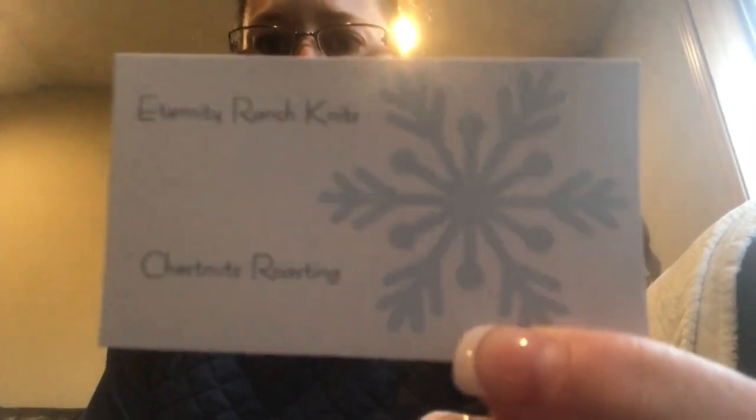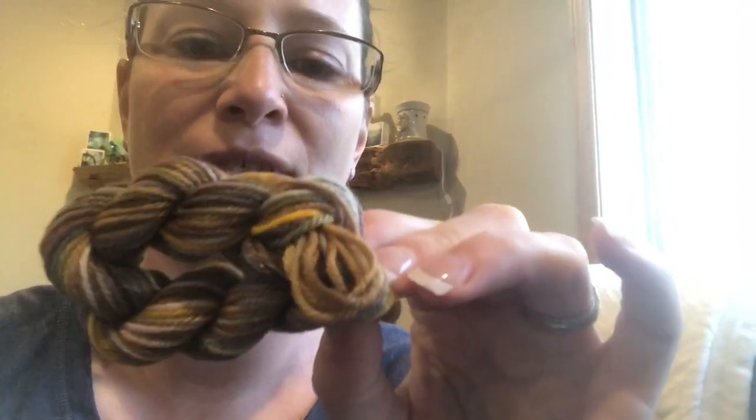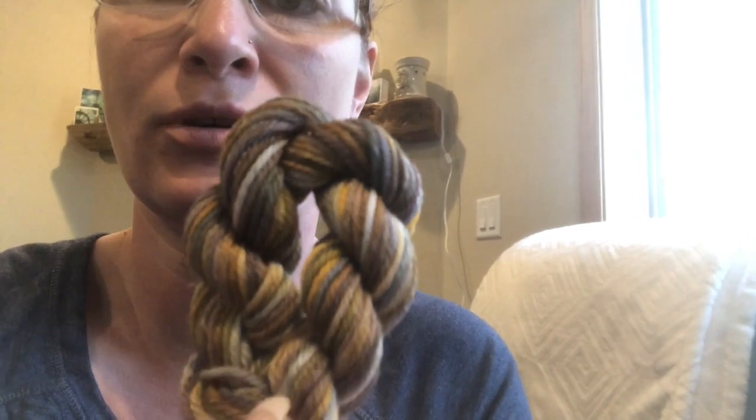These guys just woke up too. Anyway, let's open some minis. I don't even know if I have the energy to knit anything today — that's literally how tired I am. I've also completely forgotten which one opens first. Cody, calm down! Alright, this is Eternity Ranch Knits called Chestnuts Roasting. The lighting here isn't great but it's brown and mustard yellow with some green and some natural — it's really pretty.